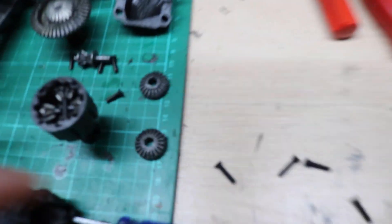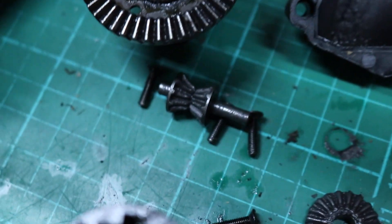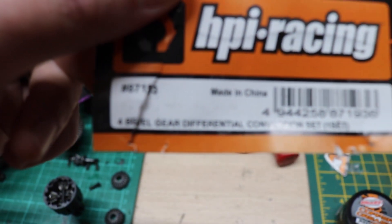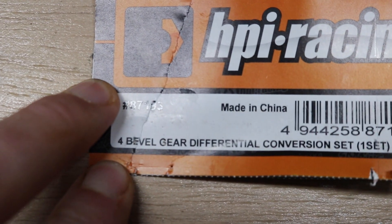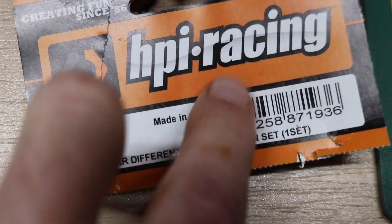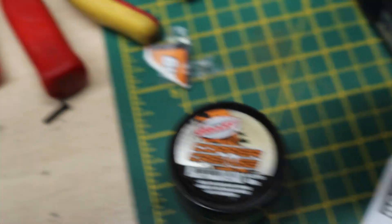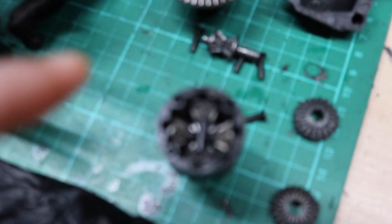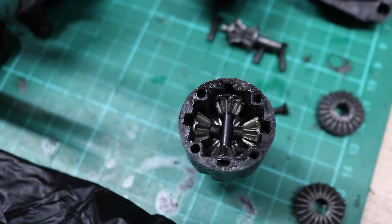The front diff was not completely broken because it did kind of work, but it stripped some of itself — a few of the teeth on a few of the gears were stripped. So I decided, right, let's just get a new one. Managed to get it all out in quite an easy time, and I ended up getting the four bevel gears conversion set — obviously HPR Racing, genuine China made. Had a look around, ended up getting it from Luke's RC shop because they had them in stock and it was the best price. Definitely go to Luke's RC shop if you want the four bevels.